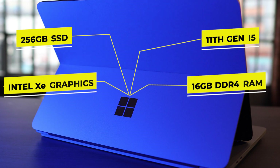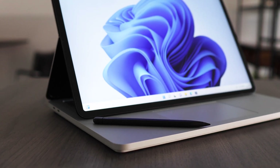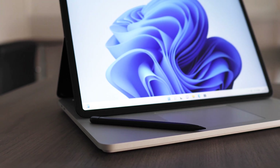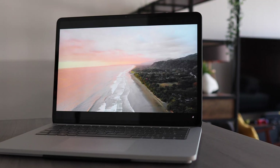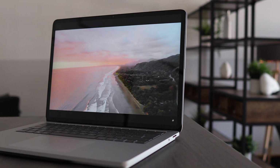It costs around £1500 retail, that's about US$1900, and it ships with Windows 11. It's got a 14.4-inch screen, which is bigger than any other Microsoft Surface or laptop that they do. That is 2400x1600, 120Hz refresh and a 10-point multi-touch screen.